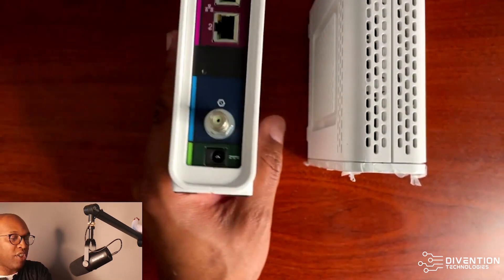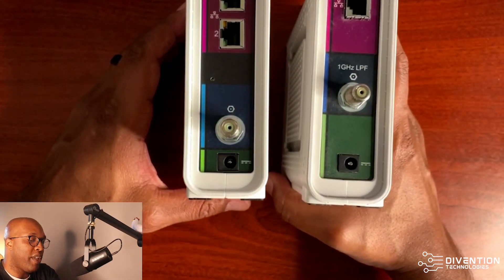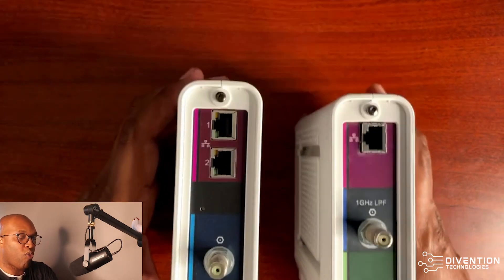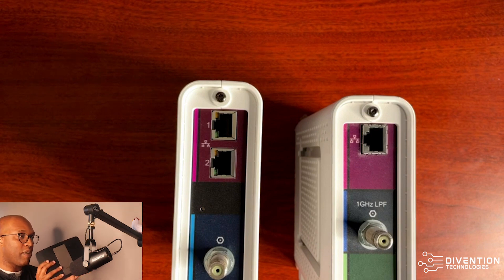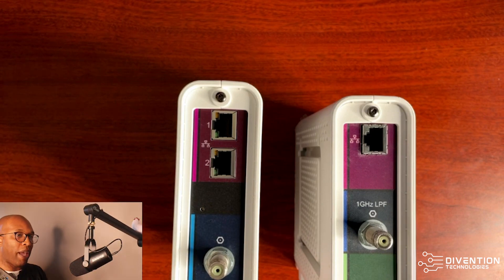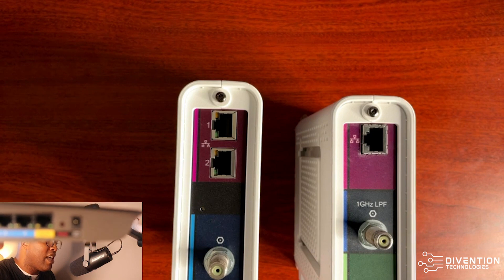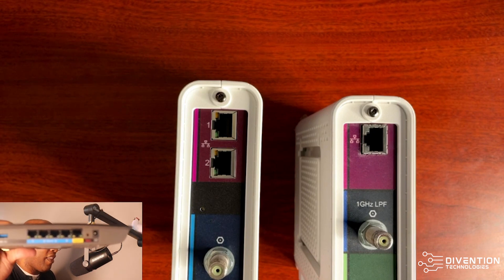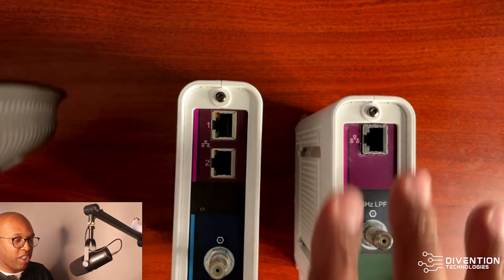On the SB8200, if you notice, it has two RJ45 ports versus the first modem I showed you. The reason is that when you have your own wireless router — like my EA6400 — you have ethernet ports on the back. The port in yellow is the one you'll use to connect to your modem if you're running your own equipment.